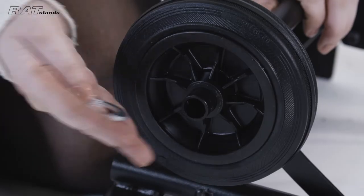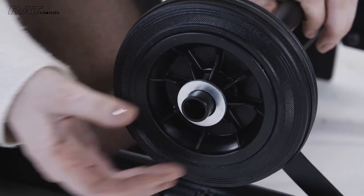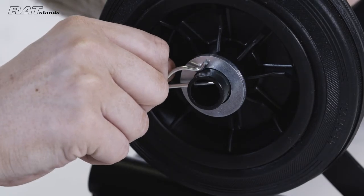Assemble the castors onto each side of the base, followed by a washer, and secure them both to the base with the R-clip.